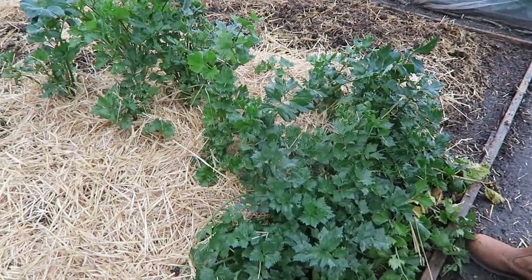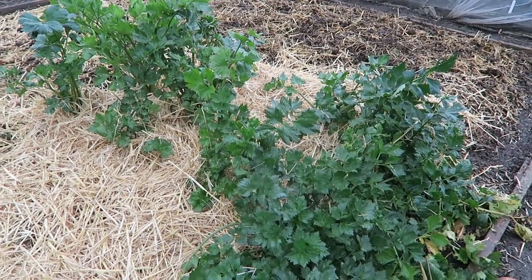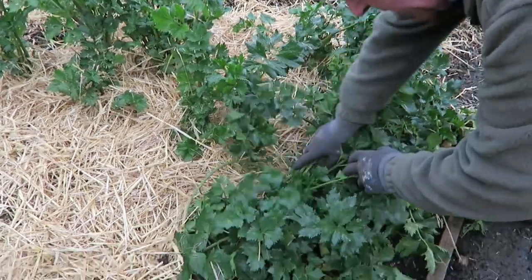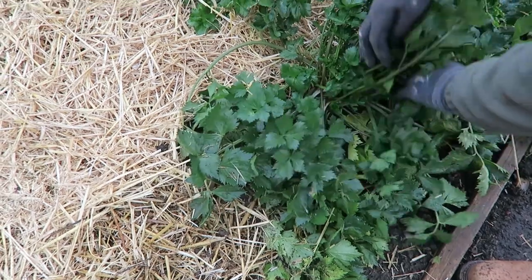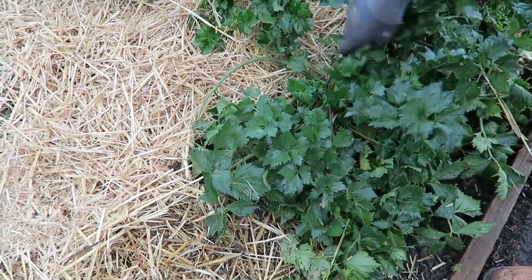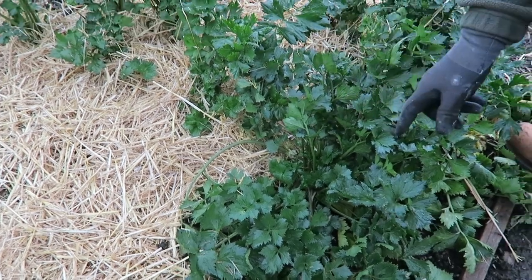This is the celeriac. I have done that little bit — we have had one or two, they're rather nice. What I do is take off the outer leaves and just leave the centres, then put straw around ready for the winter.